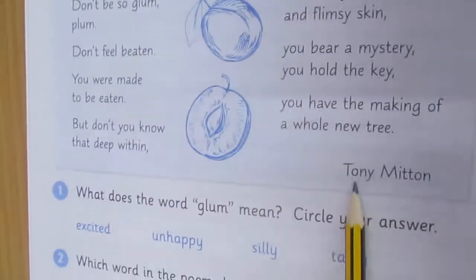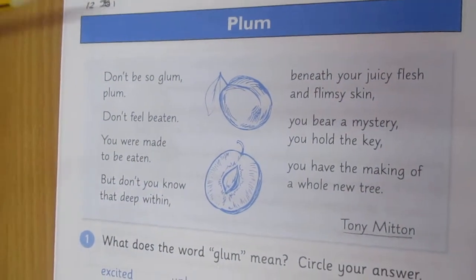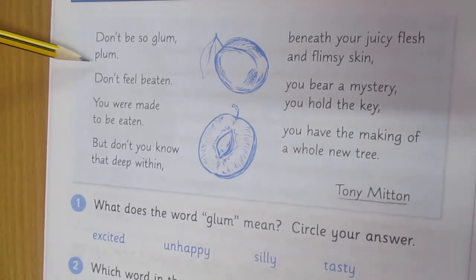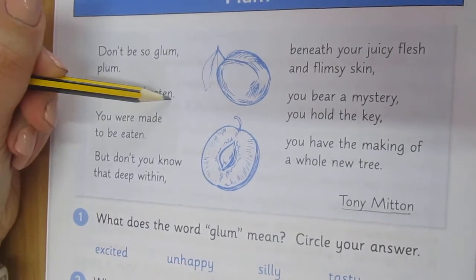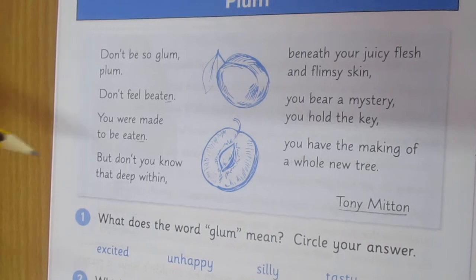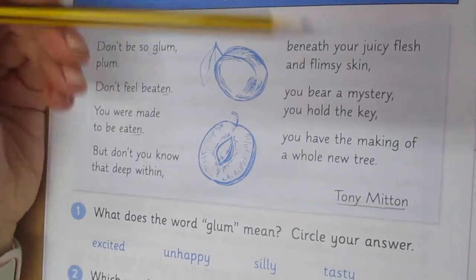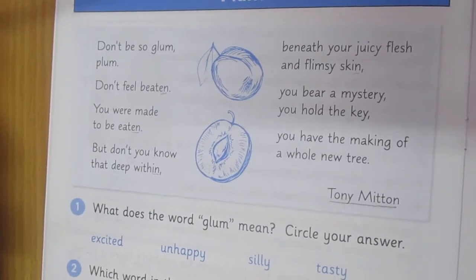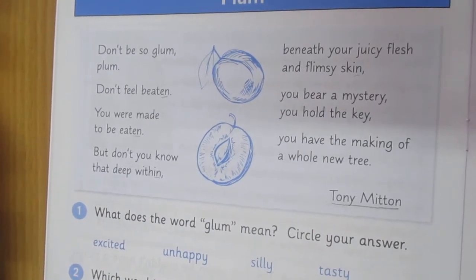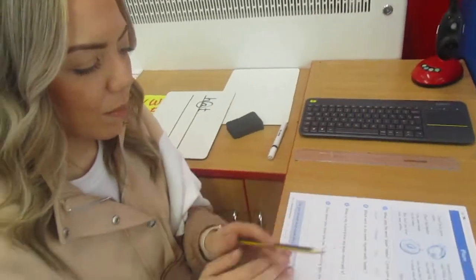Our poem is by Tony Mitton — he's the author, so he's the one who wrote the poem. And look, we've got the same end sound — there's our rhyme. 'But don't you know that deep within, beneath your juicy flesh and flimsy skin' — look at those end sounds. 'You bear a mystery, you hold the key, you have the making of a whole new tree.' What a lovely poem. I wonder what that last sentence could be about — you have the making of a whole new tree. Have a think about that.